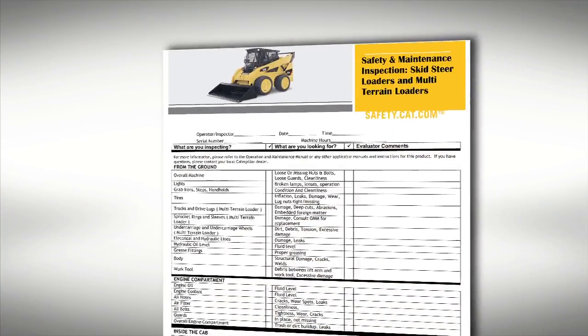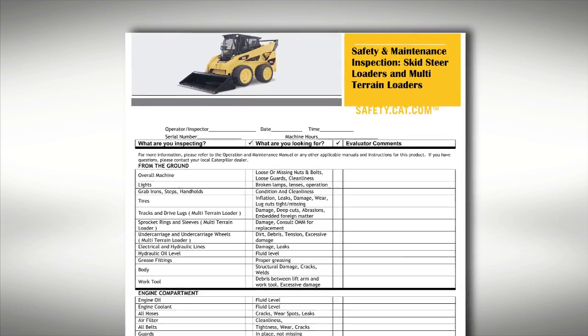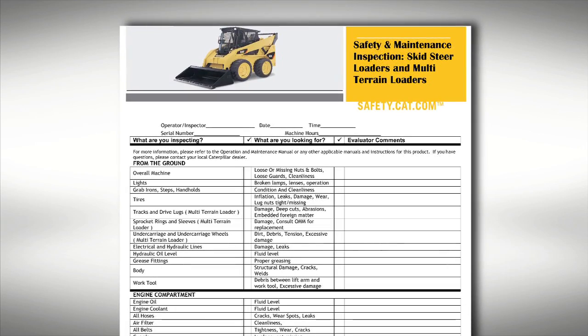Another thing that's part of the TA-1 is the reference section. This reference section not only tells you what to look at, but also how to look at it and why you would be looking at it. Take a look around on the site — you'll find TA-1 forms for quite a few of the machines, probably ones that you have. Go ahead and feel free to download them.